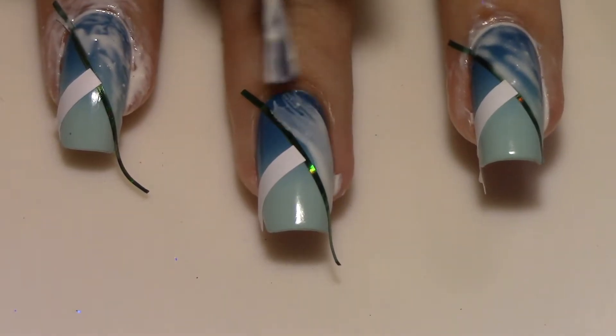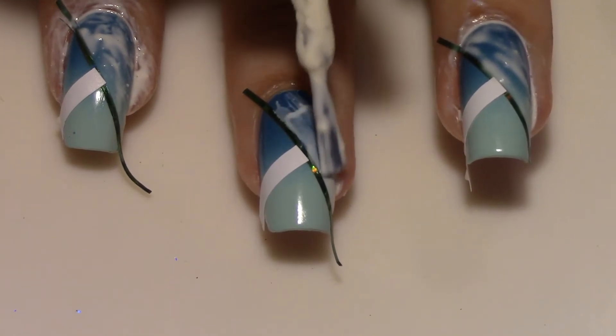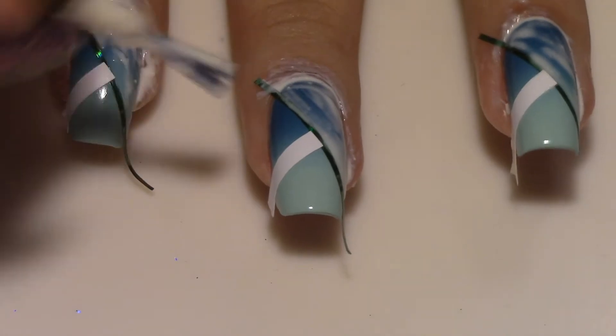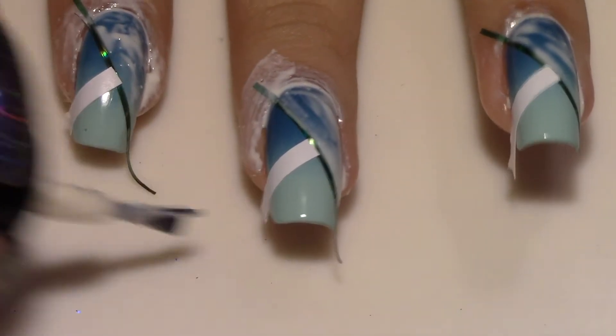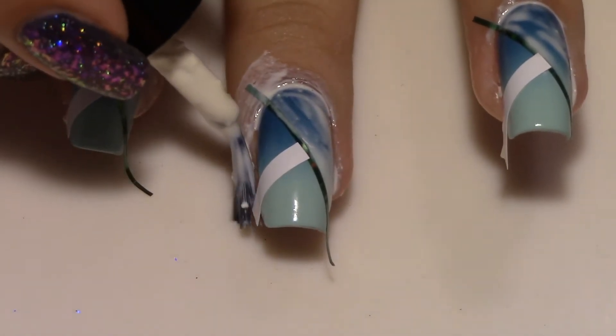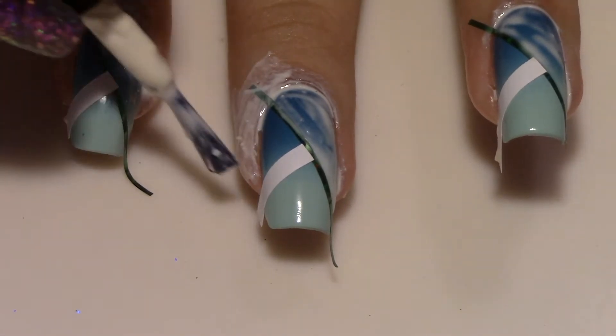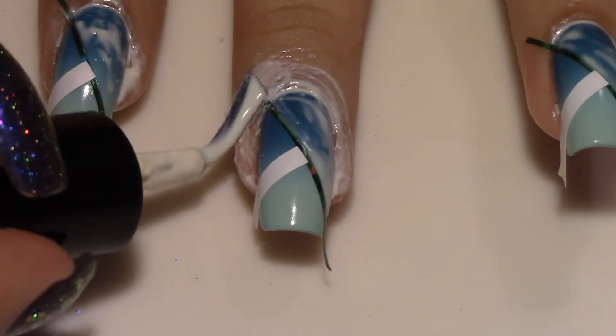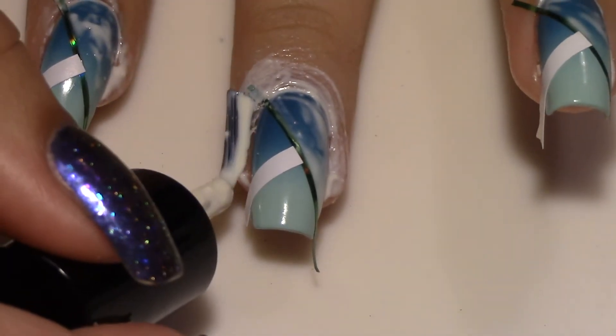I took some products from Twinkle Tea — some striping tape and a thick line — and applied them down my nail to create these two triangles. Then once again with Simply Peel, I decided to actually show you guys what I was doing this time. I applied it around the outside of my nails and also on the upper half of my nail to make sure that none of the nail polish in that spot would be exposed to the gradient I was about to put over top.